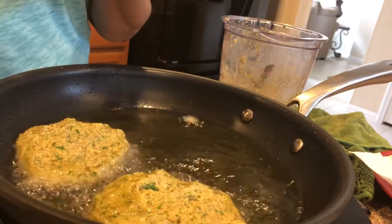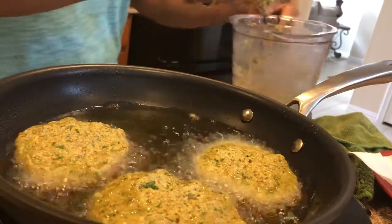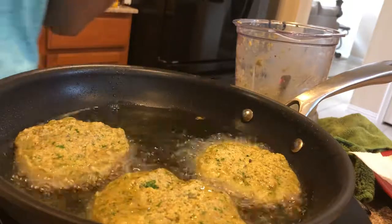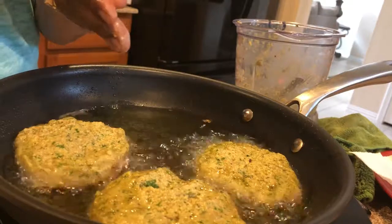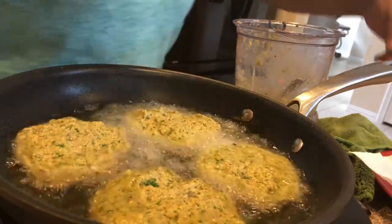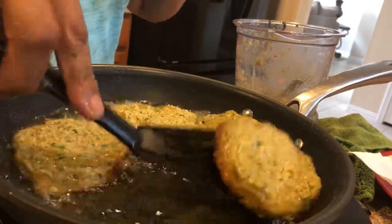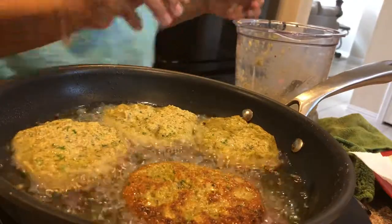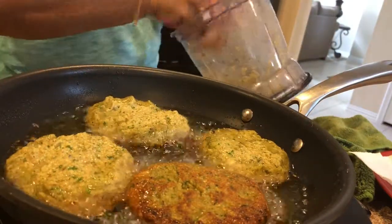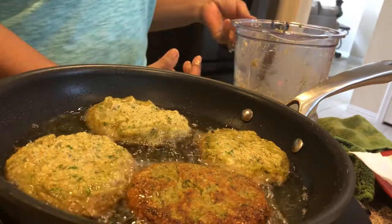This is a good alternative to not eating meat if you want to cut back on your meat intake. This is a great recipe and you're getting your protein and everything from the chickpeas. I'm going to go ahead and turn this one — I think it's ready. With the amount of chickpeas used, I'm making at least nine burgers.